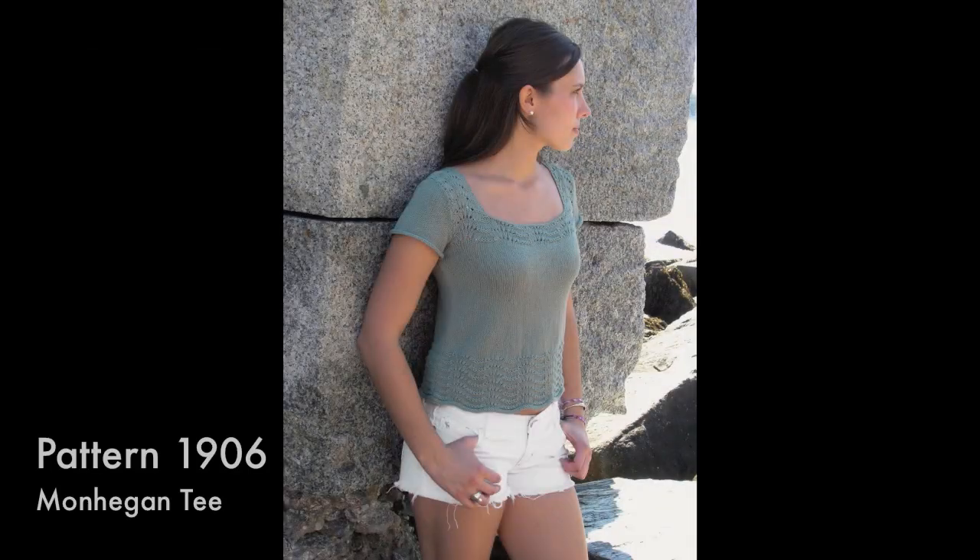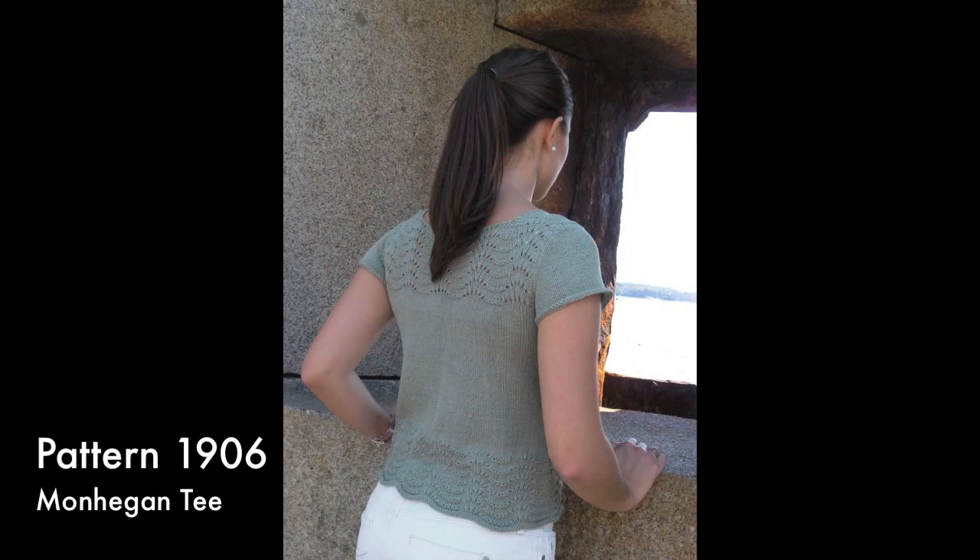The Monhegan Tee uses the classic feather and fan stitch in a wide band at the lower edges and framing the square neck. We kept the sleeves worked in stockinette stitch to make shaping easy. This pattern stitch reminds us of ocean waves.